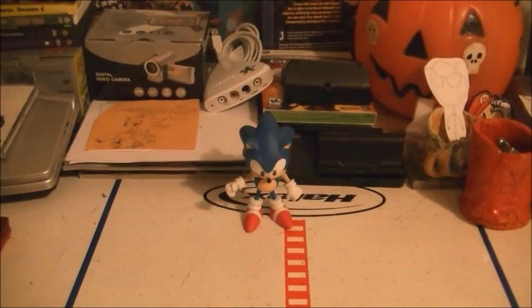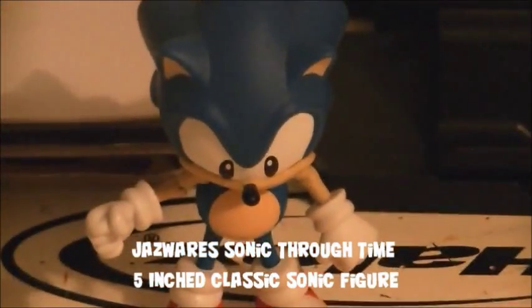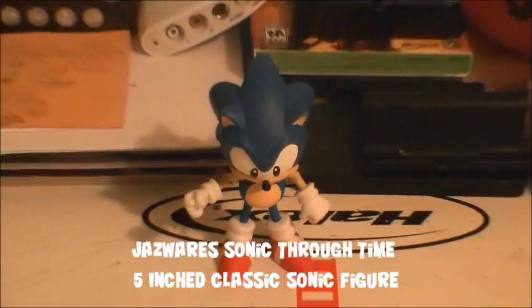Hello, this is Ultimate DS Man. This is my review on the 5-inch classic Sonic figure. So let's get started with the review.